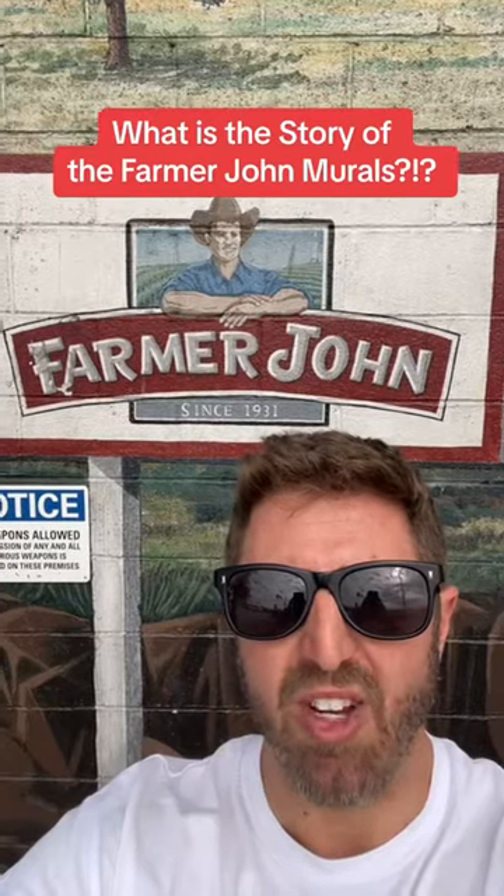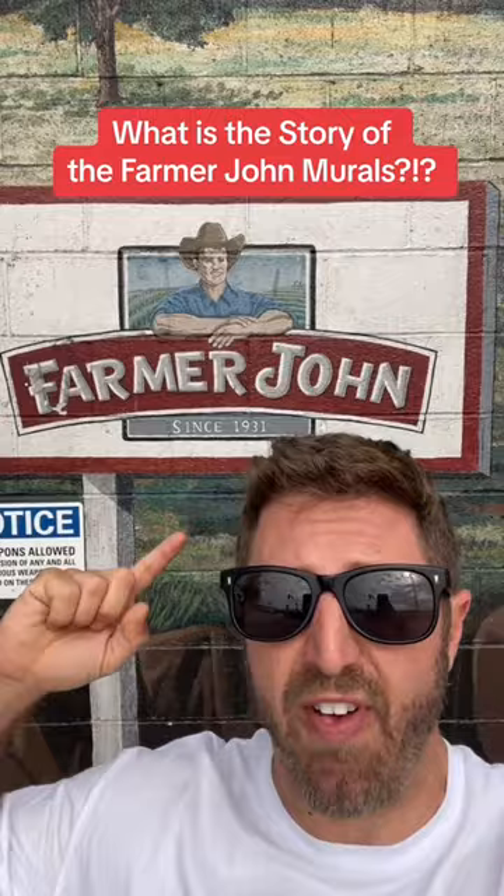What is up? This is your LA in a Minute, and I'm here at Vernon at the former Farmer John factory slash slaughterhouse. But I'm not here necessarily to talk about Farmer John — I'm here to talk about the murals that depict pigs all the way around the building, four large-scale city blocks. It's actually a very interesting and unique piece of art here at the former Farmer John factory in Vernon.